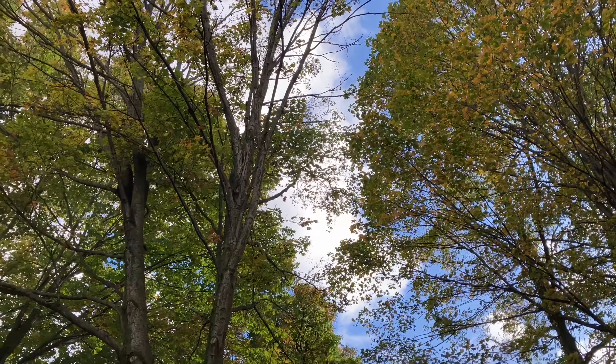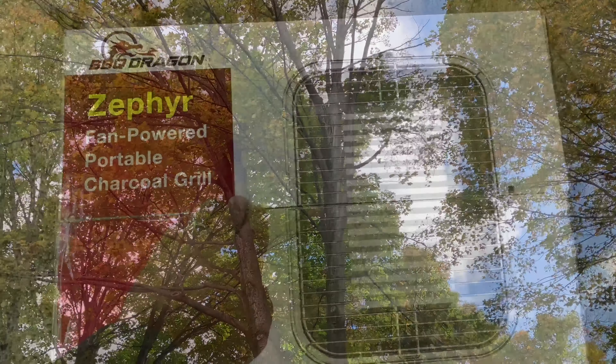Hello and welcome everyone to some review situations. Today we're going to be checking out a product from Barbecue Dragon — it's the Zephyr fan-powered portable charcoal grill.